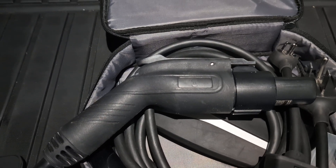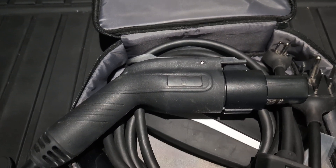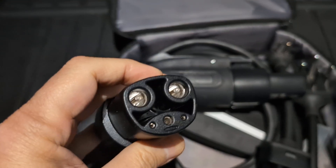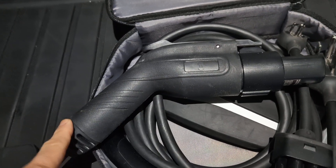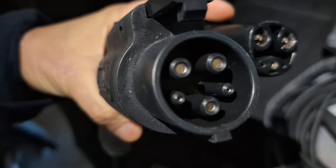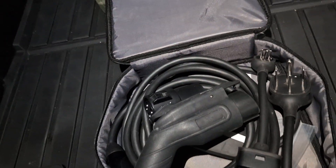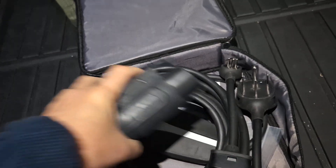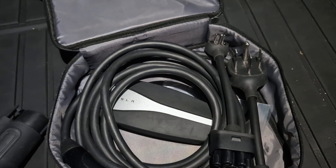There are so many electric cars nowadays, but they still haven't officially adopted the NACS standard. They still use the J1772, and here's a comparison of the J1772 and the NACS connector.